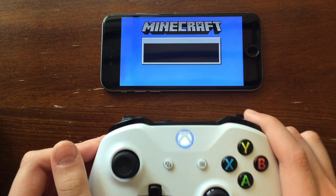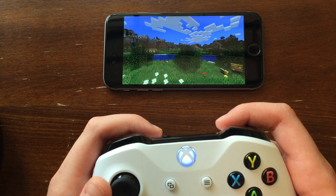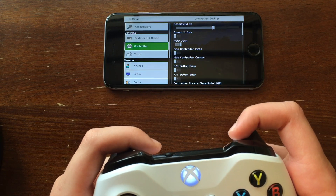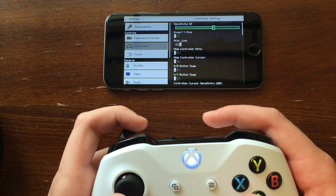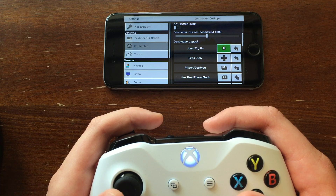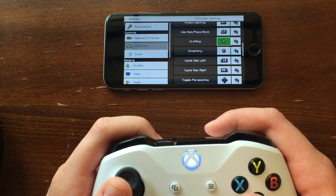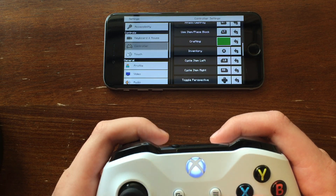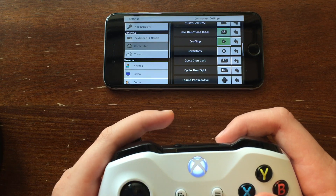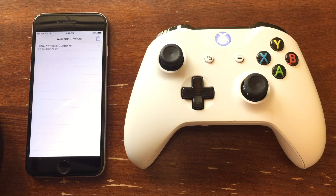Now I'll show you how to change the controls. How to do this will vary from game to game, but I'm showing it in Minecraft because it has a very controller-friendly setup. Go down here into the controller settings and you can change basically all the layouts. For example, if you wanted to make inventory be X, you'd swap that with crafting. You can make that Y — you just swap those two. It's that easy to change the controls. That is how easy it is to hook up a controller to your iPhone on iOS 12 and under.